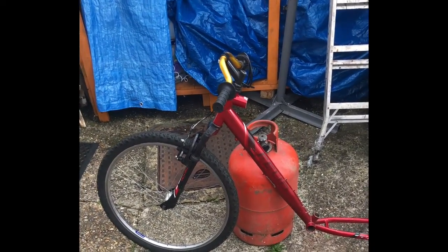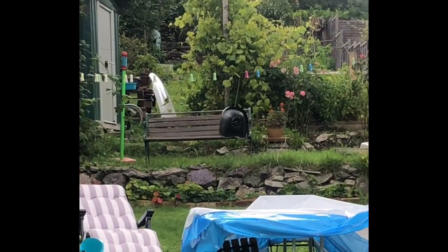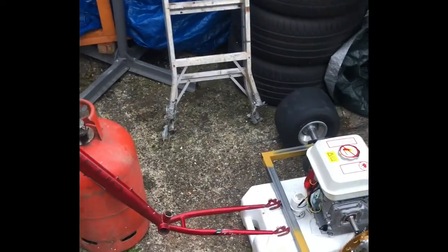Today we have the drift trike, just marking everything up. There is the seat drying out — just sprayed it.